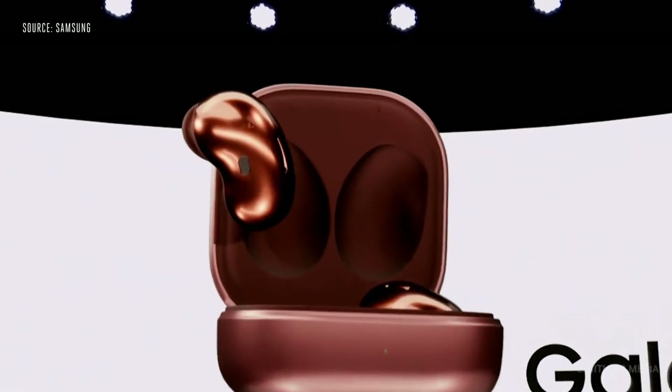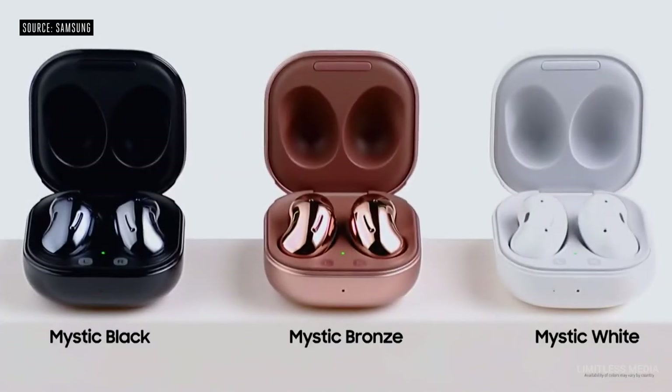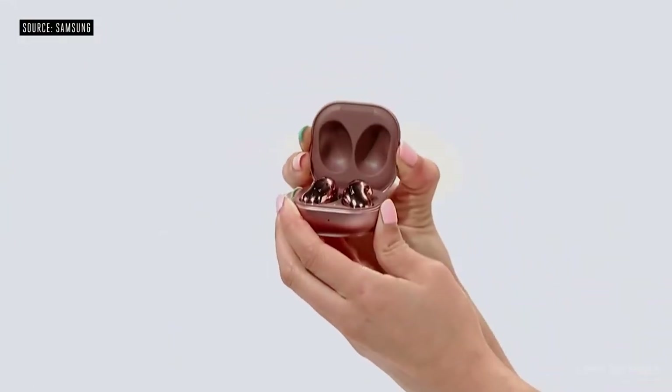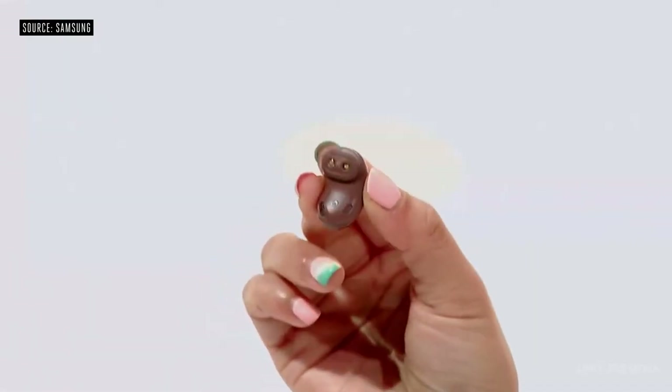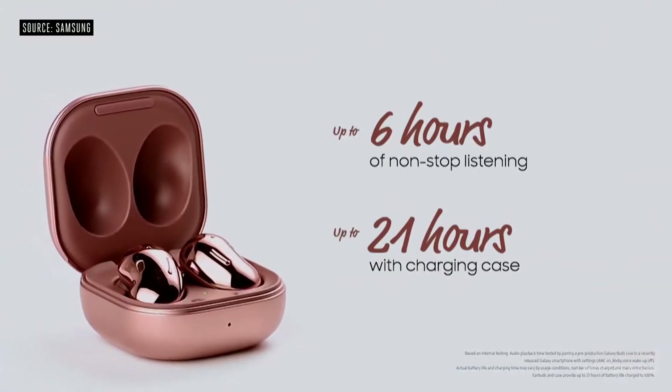The Galaxy Buds Live! The buds come in a choice of three colors, including the super chic Mystic Bronze. The buds are also eco-friendly — both the buds and the case are made of recycled materials. The result is the first open-type buds in the Galaxy series. The wingtips fit perfectly in the curve of your ear. You get up to six hours of playtime, and the charging case provides up to 21 hours in total. The controls are easy and even customizable.